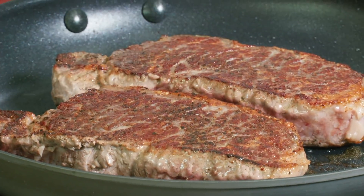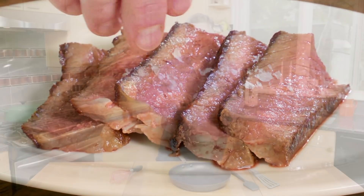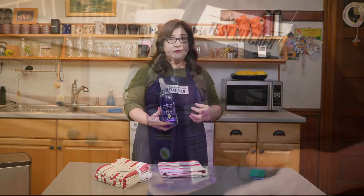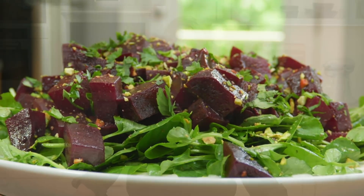Welcome to America's Test Kitchen at home. Today, I'm making an easy recipe for pan-seared strip steaks. Adam's showing us how to be nice to our nonstick. Lisa shares her favorite cleaning tools. And Dan's making a beautiful beet salad. We've got so much in store for you today, so stick around.